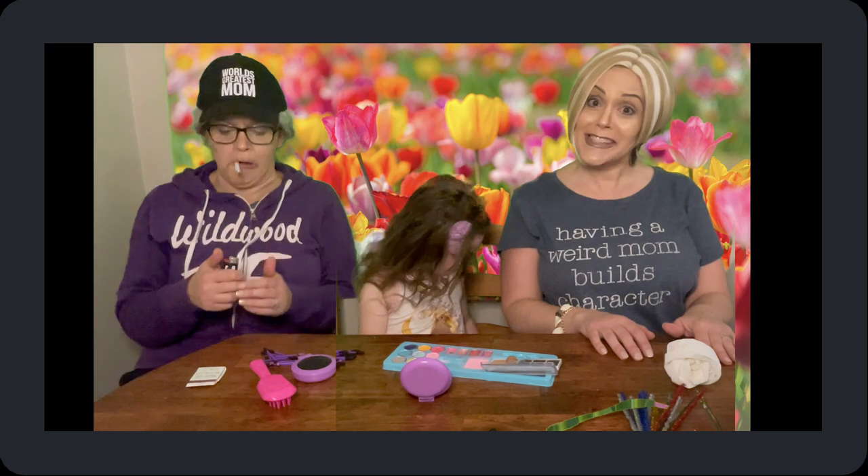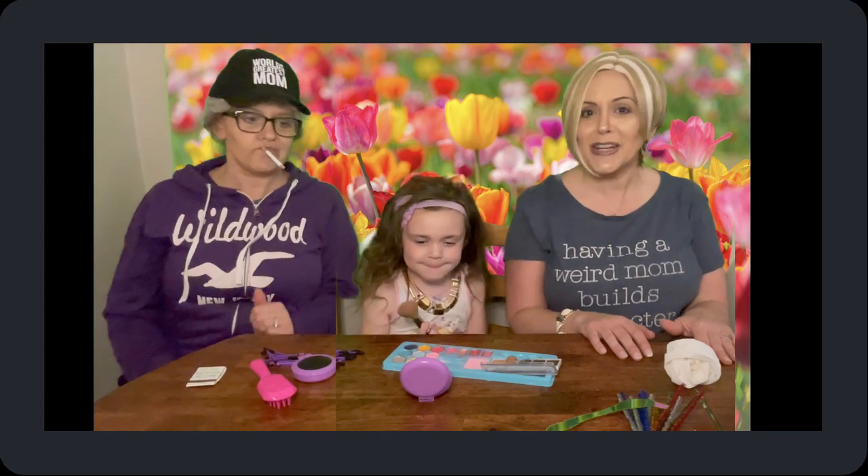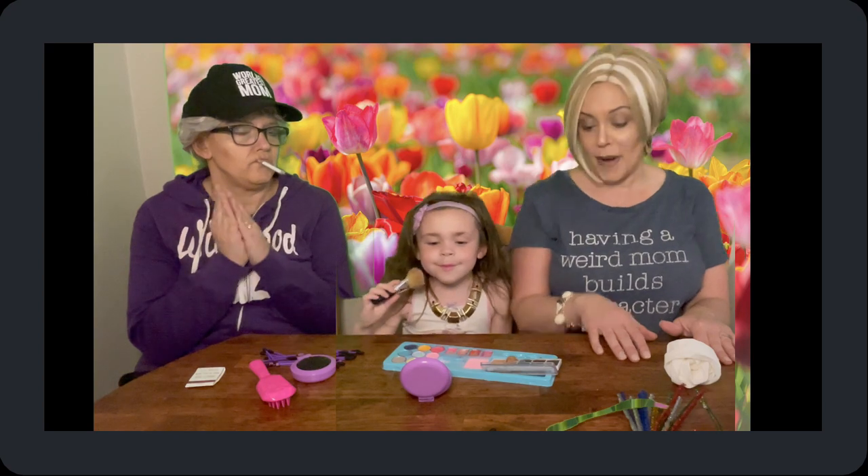Hi everyone, we're back! And we're here today because of course it's Mother's Day — to celebrate all the moms out there and make them feel special, maybe make something special for them.